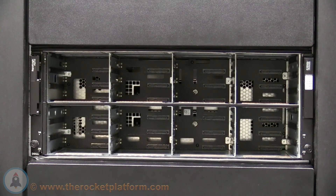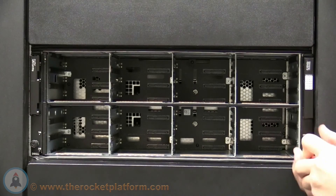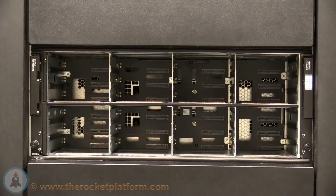Now that the chassis has been inserted, you will need to install the drives into the chassis. The drives were left out of the chassis to prevent any damage to the drives due to their fragile nature. To insert the drive into the slot, depress on the tab of the drive and open the arm of the tray all the way.